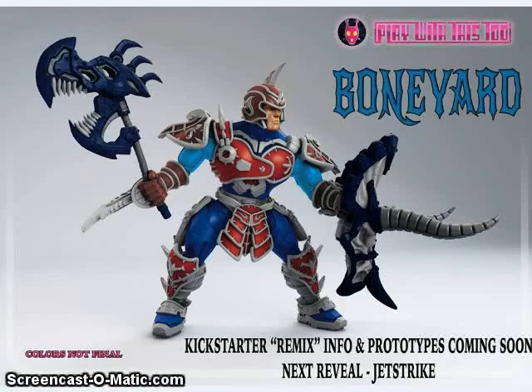Play With This Too revealed a new image of their Boneyard character and announced they are doing a Kickstarter remix. There will be actual prototypes of Boneyard and Jetstrike, and they've also mentioned the Wastelander figure, who is the Beast Wars Dinobot. Jetstrike is Pretender Starscream, and Boneyard is Pretender Grimlock. He is very interesting in detail — they added some new weapons that weren't in the original release of Pretender Grimlock, including a dinosaur skull shield and a Jaws axe. We're looking forward to seeing how that Kickstarter does.